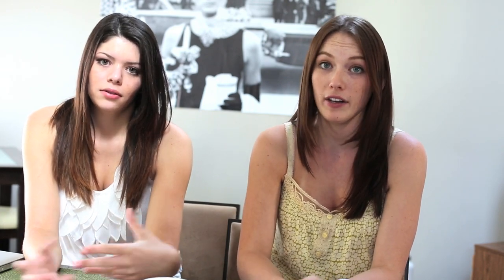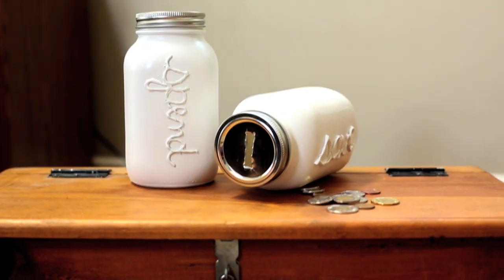Once that's done, put your lid back on and you have a working piggy bank that's cuter than an actual pig, and it's in your own handwriting. Like if you're saving for college you can write 'college,' or 'car,' or 'camera' — anything you want.